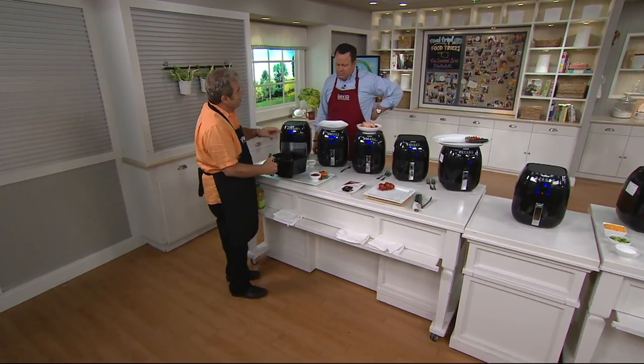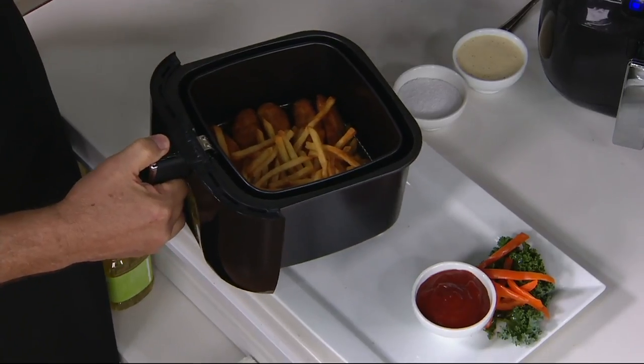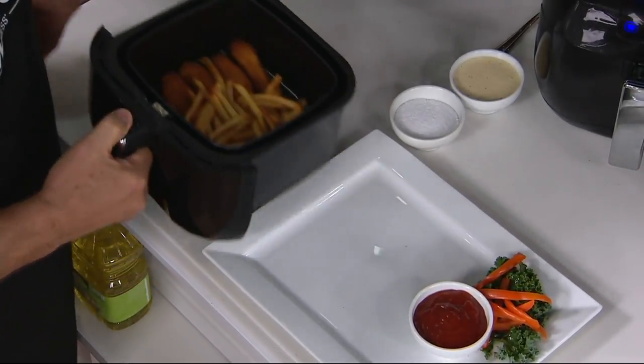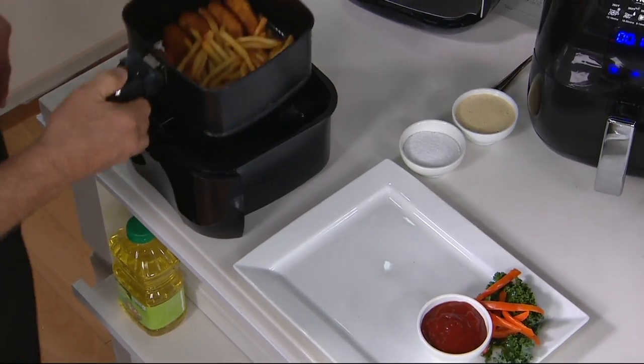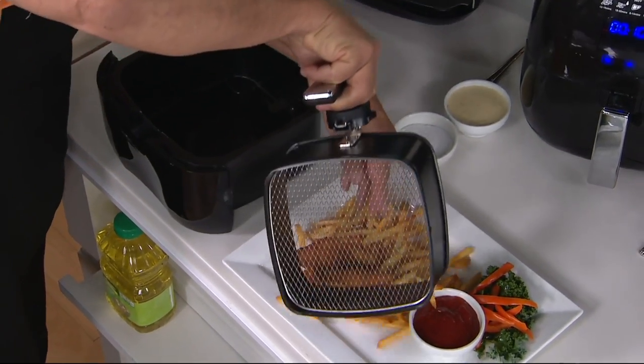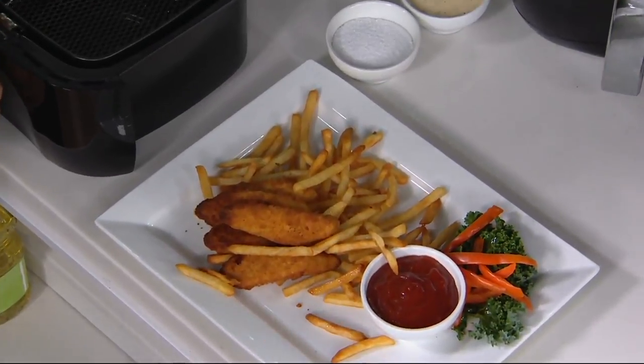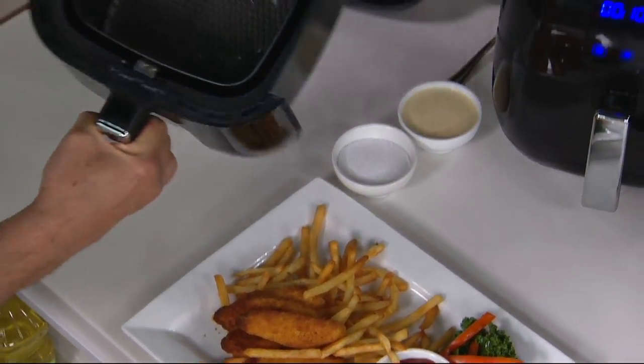Now you can cook anything from frozen — all of that frozen prepared food — in about half the time. But you can also cook it from fresh. These are your chicken fingers and french fries for the kids. Cook them all in one basket. Everything goes right into the dishwasher if you need to, but that's ready to go right now. It's that clean.